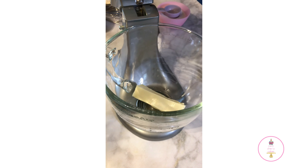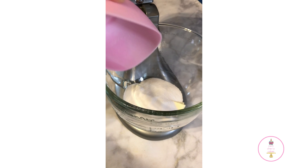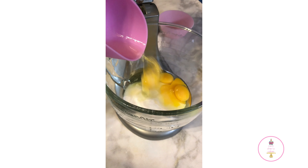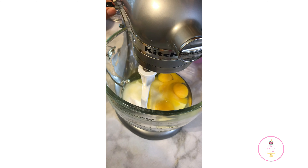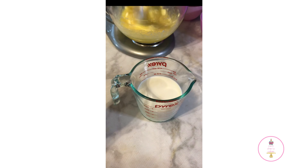Into my mixing bowl I'll be adding my butter, sugar, and eggs, and I'm going to start mixing these ingredients on medium speed for approximately three to four minutes. The key to a velvety, spongy, moist velvet cake is usually buttermilk or a mixture of vinegar and baking soda, but in this case we will be making our own buttermilk at home.